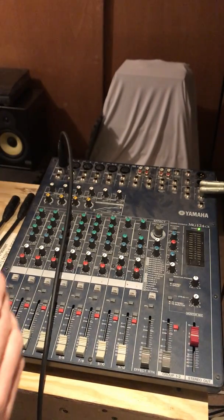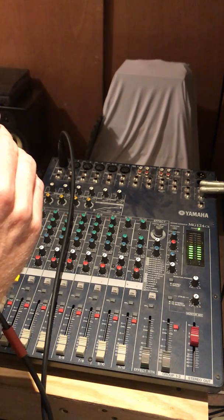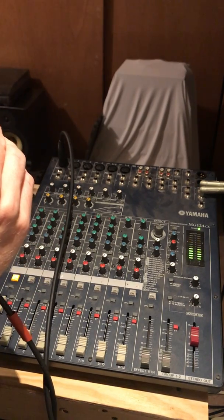But it does. Mic check, one two. Off, off, off — switch off. Check one more time, I'm feeling real fine.